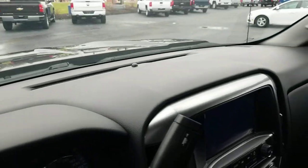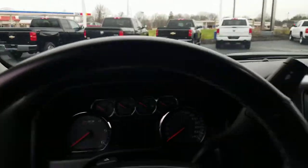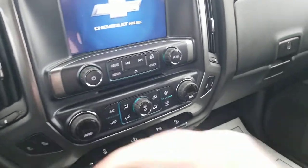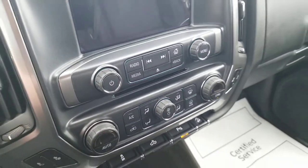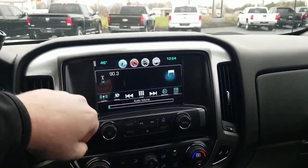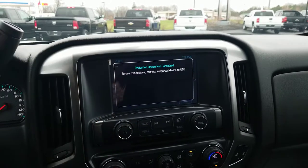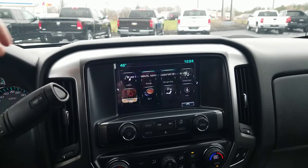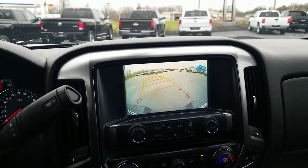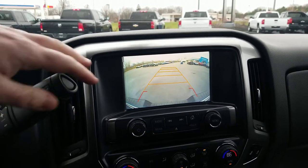Trailer brake controller. Hopping in here — you've got cruise control, Bluetooth on your steering wheel. Heated seats are right down there. It also has Apple CarPlay and Android Auto, so when you plug your phone in, it'll mirror the screen onto the dash, which is sweet. Backup camera is nice and crisp, clear.